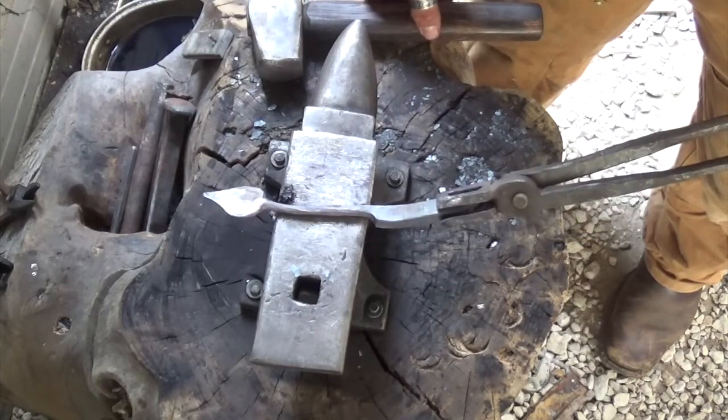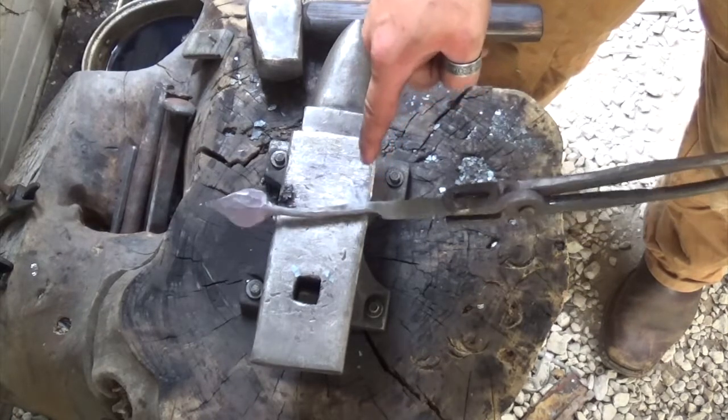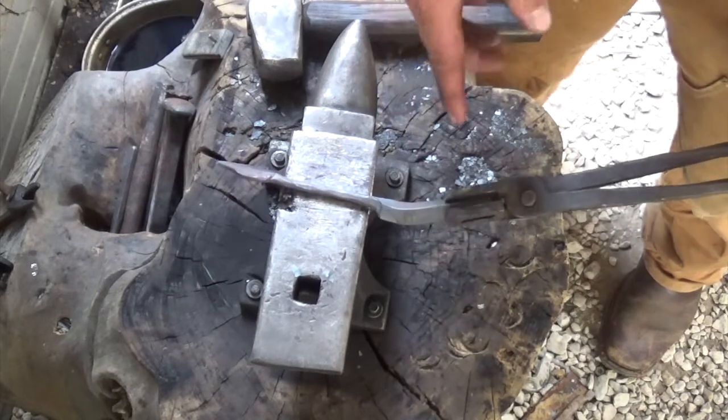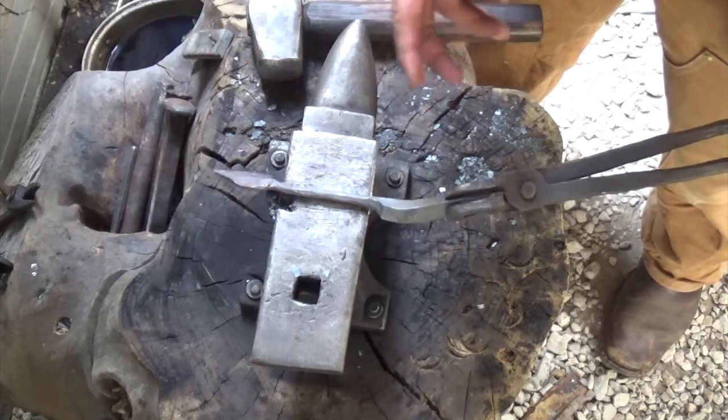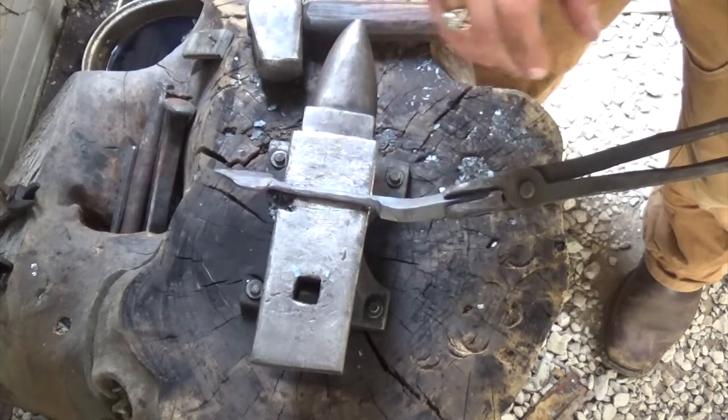Now we're going to come back over to the near side of the anvil and work this down nice and thin — probably about an eighth to a sixteenth of an inch — and then we're going to twist it off to give it a nice little scroll on the end.